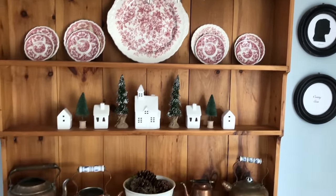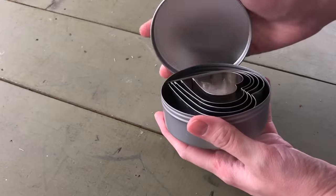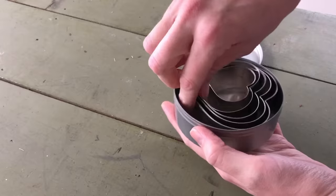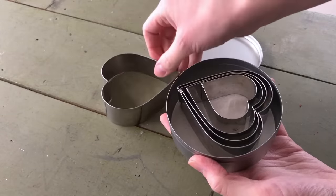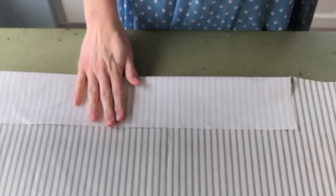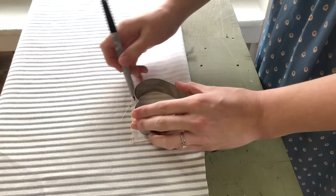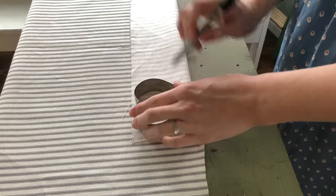I had this vintage style ticking left over from an upholstery project and thought the neutral colors would flow easily from one season to the next. To begin, use a heart-shaped cookie cutter or other template to trace hearts onto your fabric. To cut down on time and effort, I folded the fabric in half and cut two hearts at once, leaving them connected at the bottom.